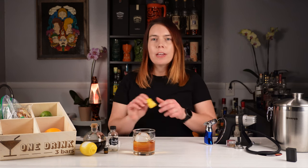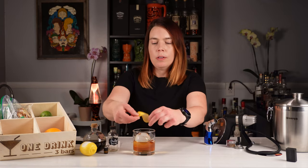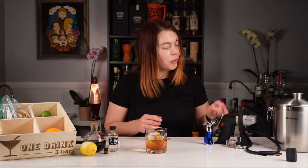I usually drop an orange peel into these, but today I'm going to use a lemon peel because that's what they did on Old Fashioned Ways. And since this is such a cool glass and I want its inaugural drink to be extra special, I'm going to smoke it.